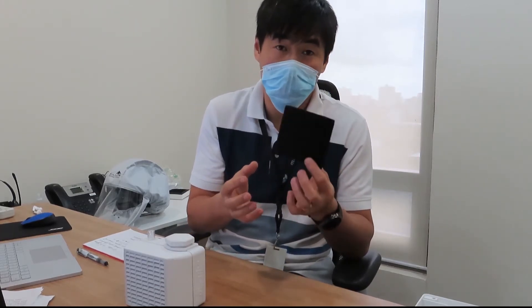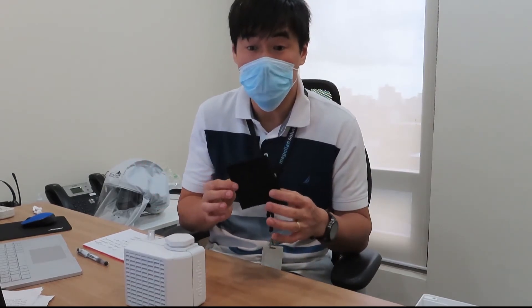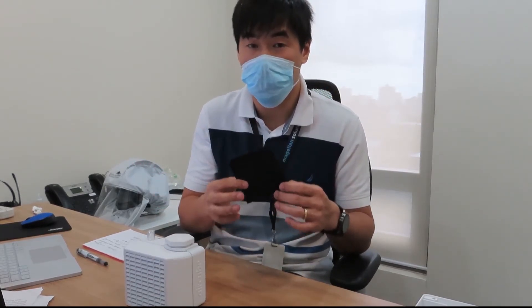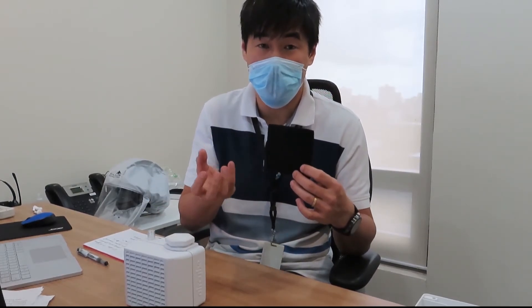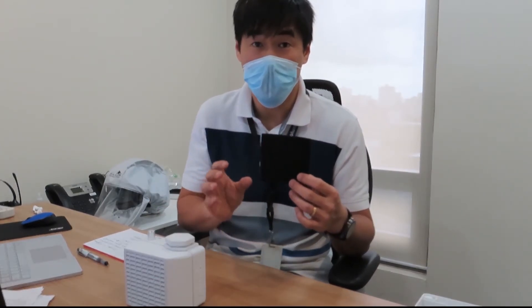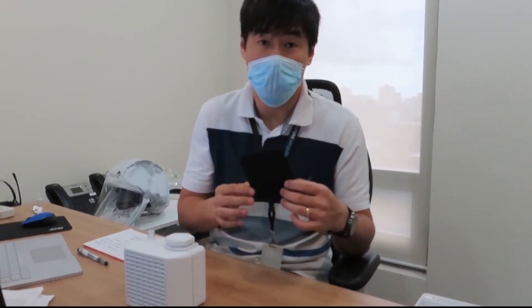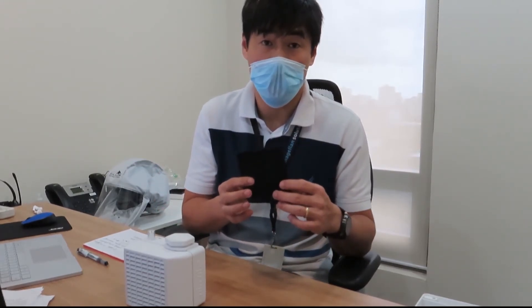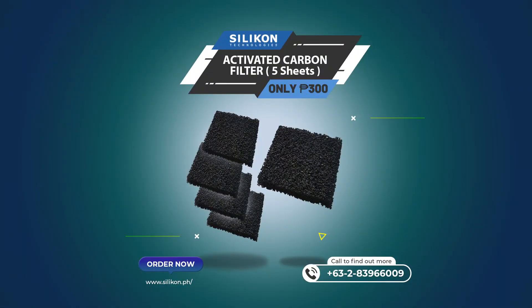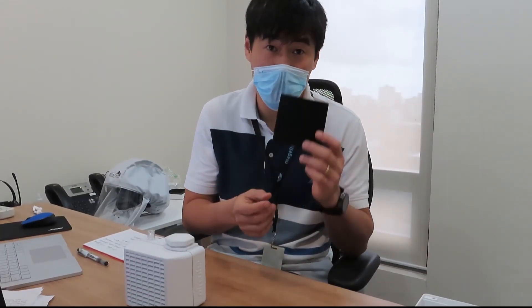Assessing the lifespan is difficult to pinpoint exactly, but normally when you're using it for special odors like formaldehyde and you notice it no longer removes those odors, that's most likely the time you'll need to replace your activated carbon filter.